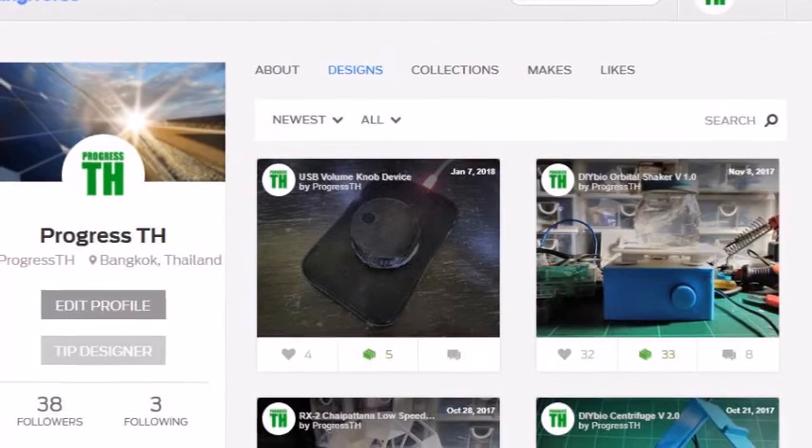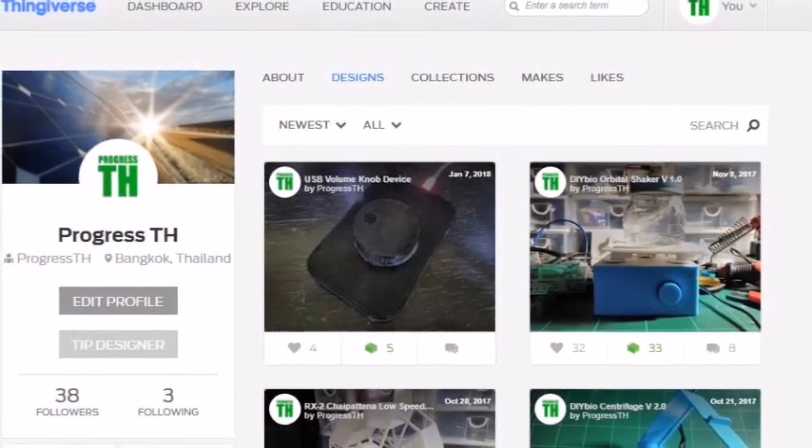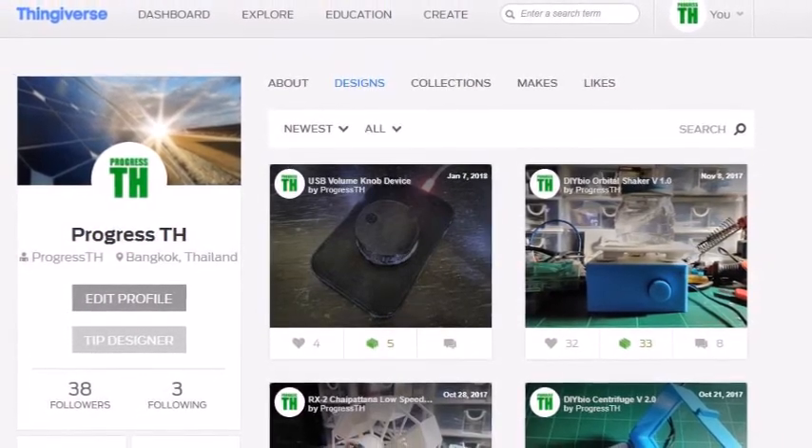Both of these models are available for free at thingiverse.com — we've got a lot of other models there for you to download, share, and modify. If you like the video, please like it and share it. We'll put a lot of resources down in the video description, including our Thingiverse page and relevant articles on our website at progressth.org. We look forward to seeing you next time.